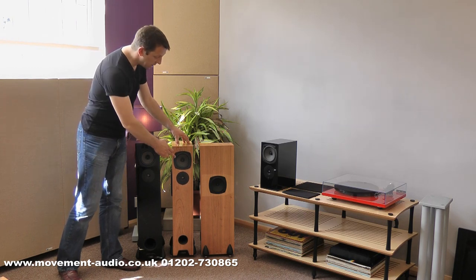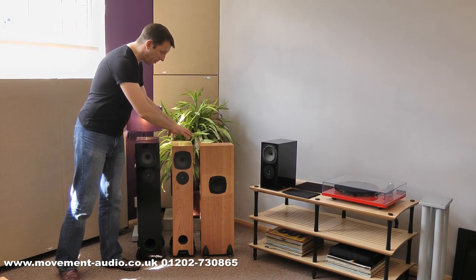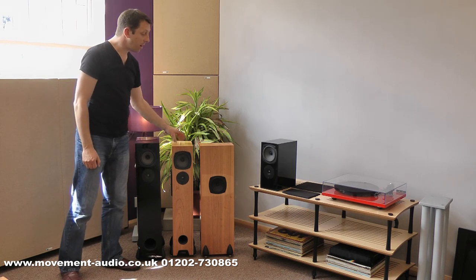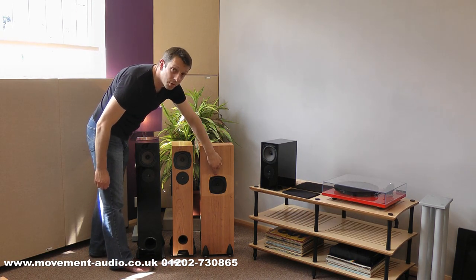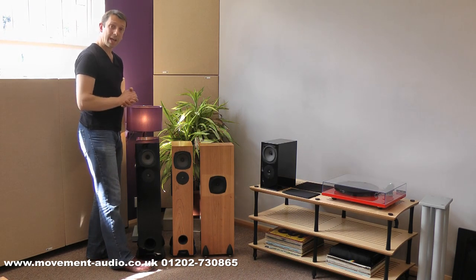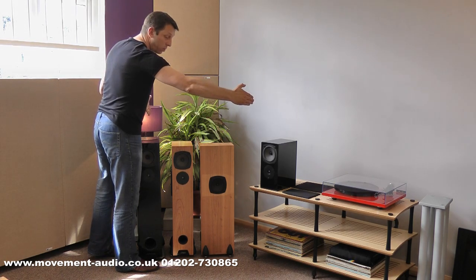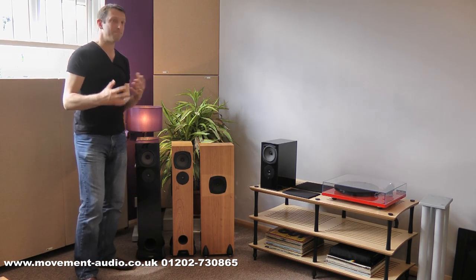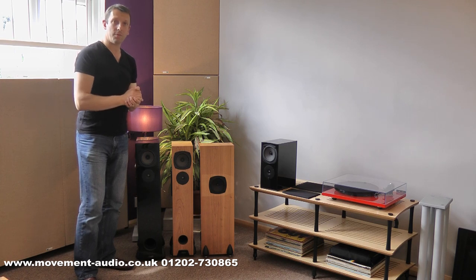And then onto these floor standers. This is the RS3, and as you can see, the same drive unit configuration on the front. Front-porting this time, so although the larger cabinet will allow greater bass extension, these will still go close to a wall because the port is at the front. Interestingly, although this is actually a two-way speaker, it does have a third drive unit on the side and this is a bass unit. The cabinets are handed, so you can have the bass units either firing out against the side walls or turn them round and they can fire towards each other. There's no right or wrong — you have to try it in your listening room to see which sounds best.